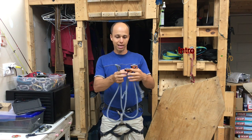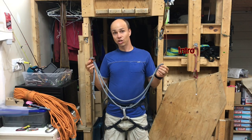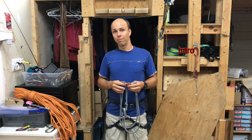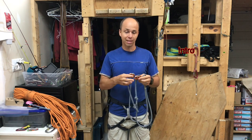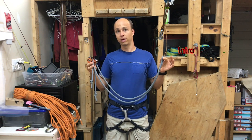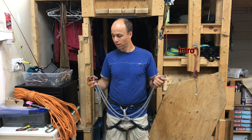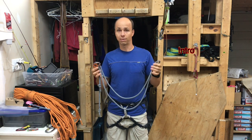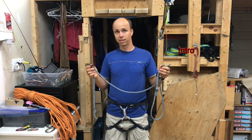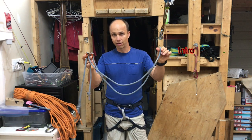It's a double lanyard, so very good if you're aid climbing. Initially I thought it was rated for securing myself to the cliff, but then looking at the technical sheet I see that it is not rated for securing myself, but rather just for aid climbing and body weight only. Now I use it to secure myself by clipping both strands — see further in the video for the rating of this device.